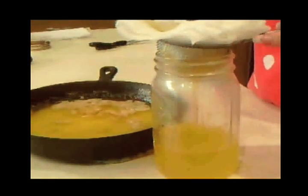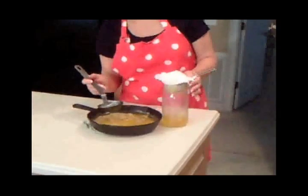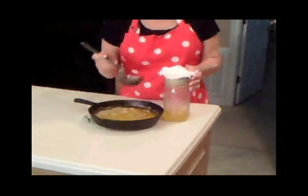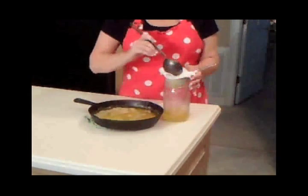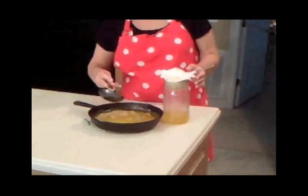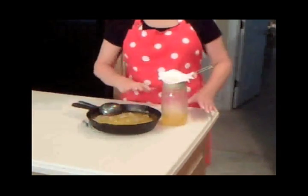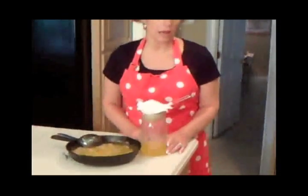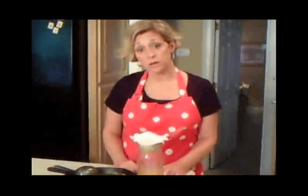You see that beautiful golden yellow oil? It is so fantastic tasting. You just do that until you finish. After it comes to room temperature it's going to solidify, and you can keep it in your cabinet or in a jar by your stove like I do, so you can just scoop some out when you need it. I hope you have learned a lot — go make some ghee. It is absolutely fantastic.